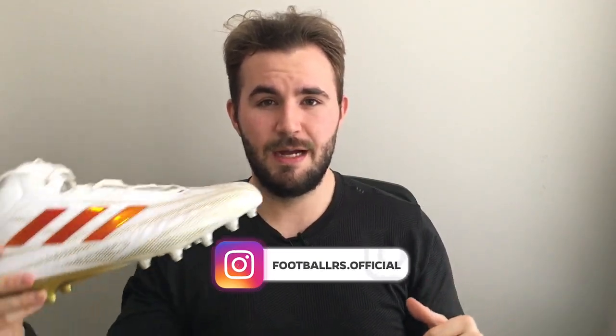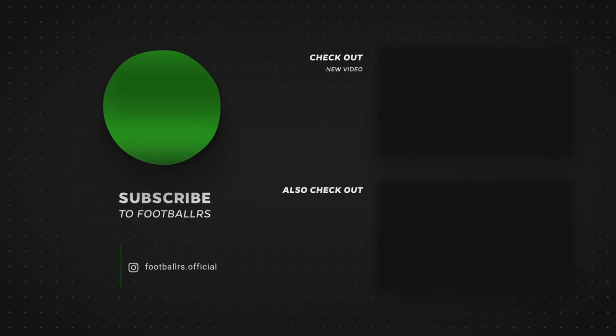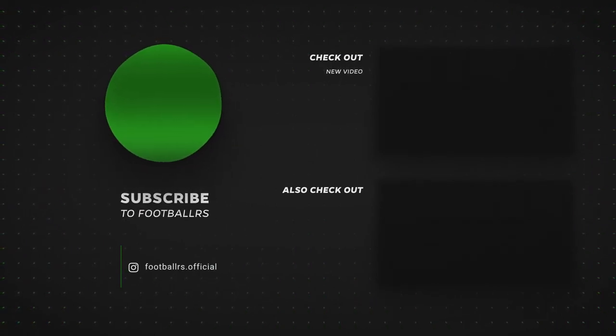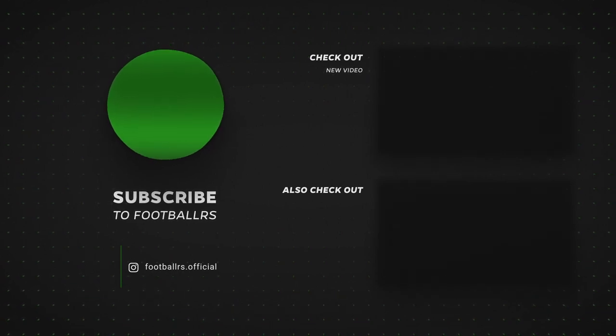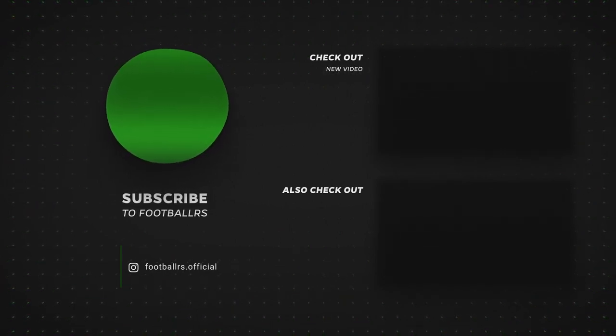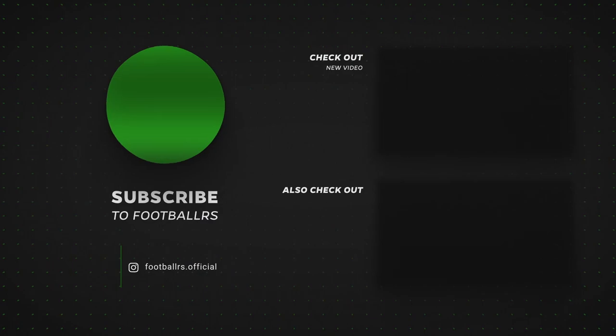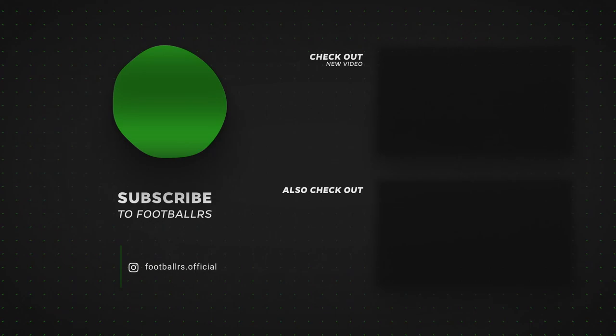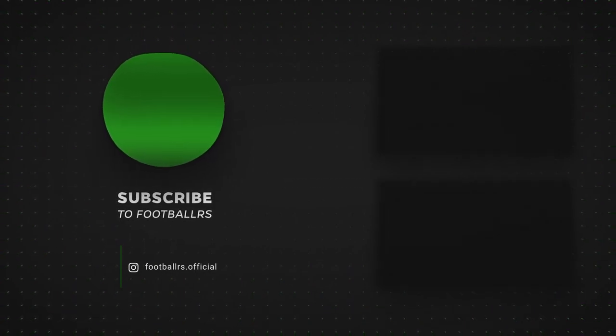There you guys go — I hope you enjoyed today's video on the Adidas Nasty 20 All-American player edition cleats. If you guys are not subbed to Footballers, make sure to sub down below as we're putting out way more content. Thanks for watching guys, and I'll see you next time.